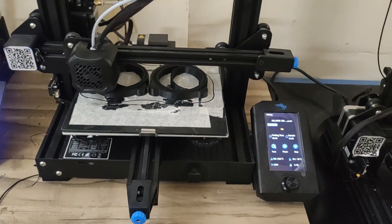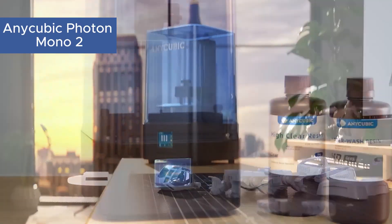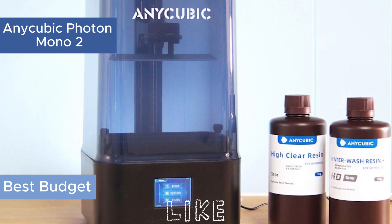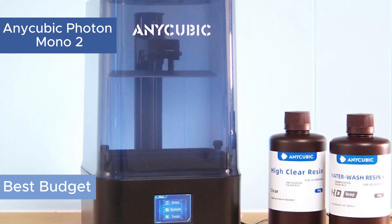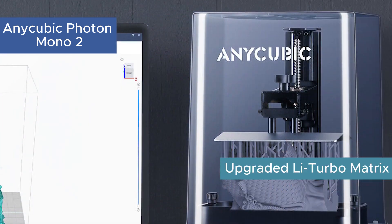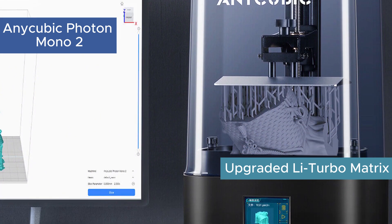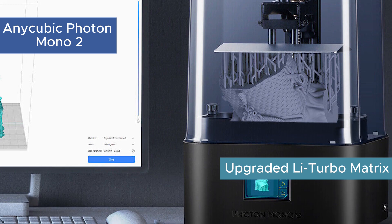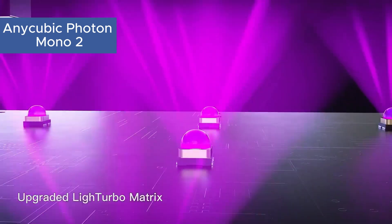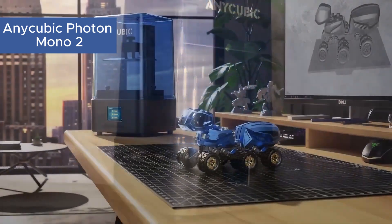Let's dive in. Starting with the Anycubic Photon Mono 2, perfect for high-resolution prints. This resin printer's 6.6-inch 4K Plus screen brings incredible detail to your creations. Although it's slower at 80 millimeters per second, it offers low oxidation and quiet operation, along with a large print area. If detail is your priority, the Photon Mono 2 is ideal.